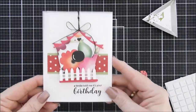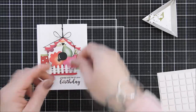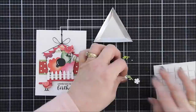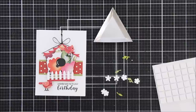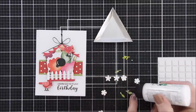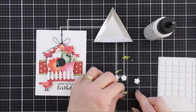I did tie a bow and secured it with a glue dot at the very top of my bird house using that same black licorice twine. I also took my white gel pen and highlighted the circle on the inside of my bird house to give it a little depth. Then we're going to pop up one bird on the top of the roof and the next one next to the sentiment. We have three different types of flowers, and I'm going to take two of the leaves and attach them to one of the flowers.